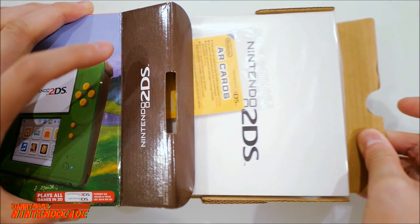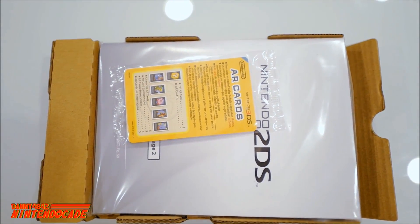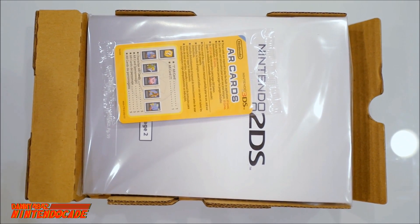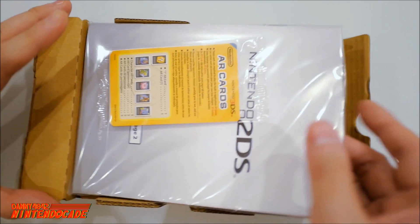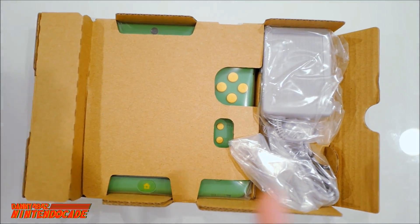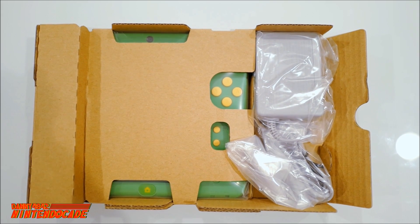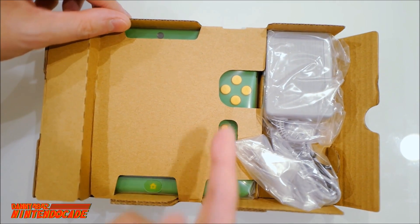Pulling it out, you're greeted with the AR cards. It's good to see Nintendo still offers the AR cards for people buying new systems today — they were originally released with the first generation of 3DS systems. You've also got the manual, the AC adapter — very important. Good thing Nintendo included it because the new Nintendo 3DS XL does not include one, so you'd have to buy it separately. But this bundle has everything you need to get started, and I can already see the system.